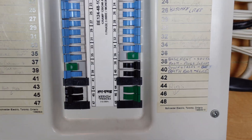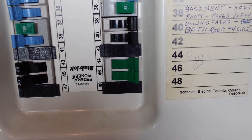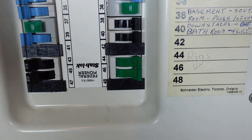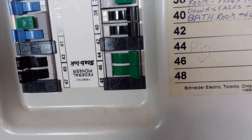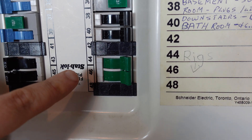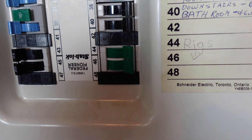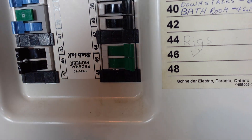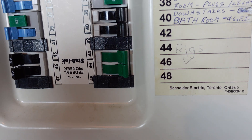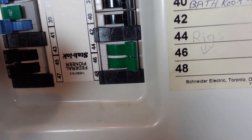Here we are at my breaker panel. I'm having a little bit of shadow issues — it's just a small room — but doing my best. Anyway, this right here is a 30 amp double pole breaker. What that means: because we're 120 volt here, it has two hot plugs, so 120 and 120 makes 240. Essentially, that's all a 240 volt breaker is — a 30 amp with two hot wires making it 240.